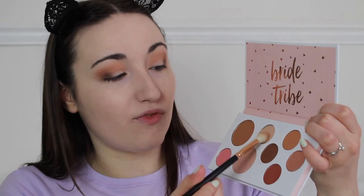Now I'm going to jump into the PS Bride Tribe Bridal Face Palette and use the eyeshadow on top, popping some of that into my crease to blend it all together using the same crease brush. This actually has very little kick up compared to the other ones, so that's pretty good.